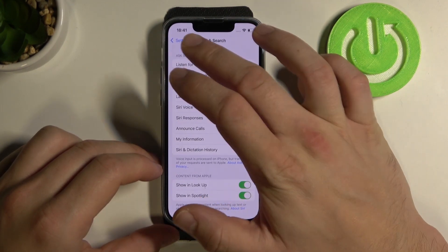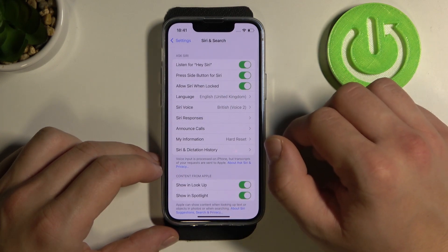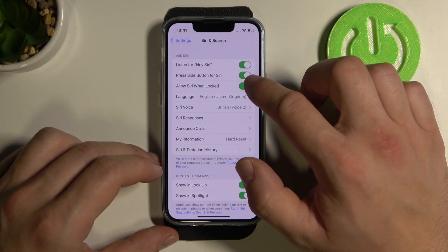Firstly, open Settings and enter Siri and Search. Now enable Siri by switching one of these two buttons.